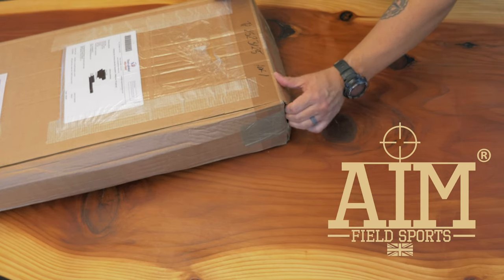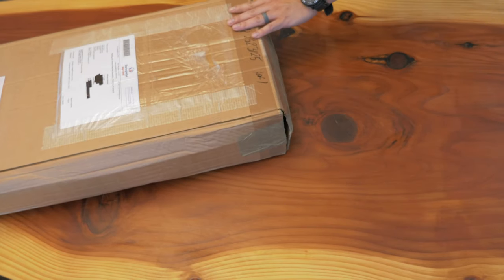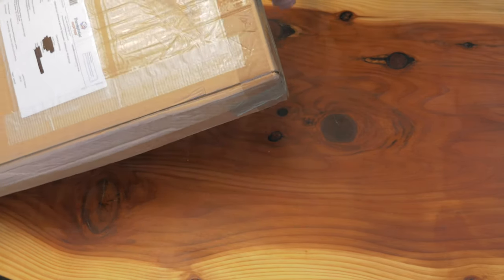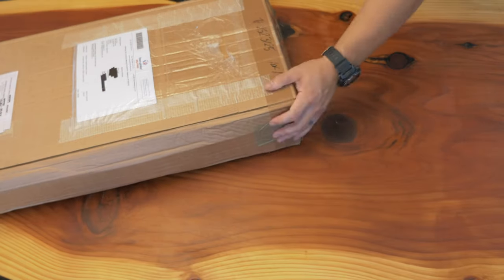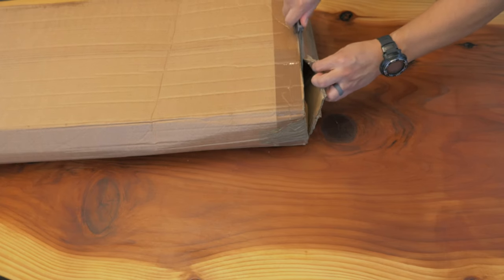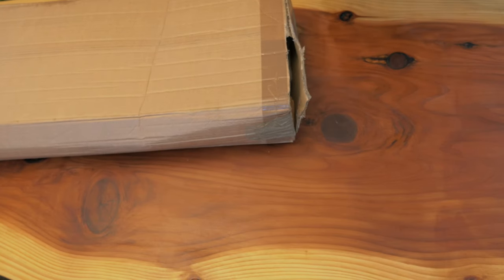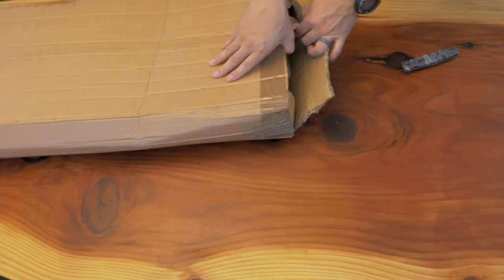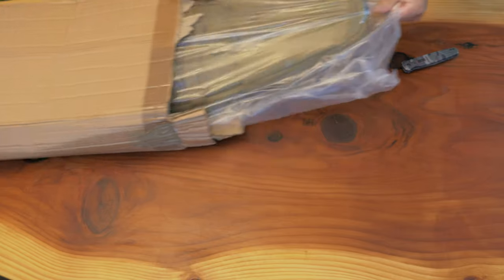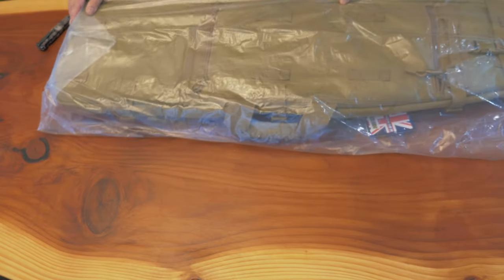What they sent me is their tactical drag bag in the 45-inch length. The shipping on this was super, super fast. They sent it near the end of last week and it took about five days to get through customs and all that rigmarole to get to me. I think that has a lot to do with DHL — I don't use DHL too often, but they seem to be pretty good.